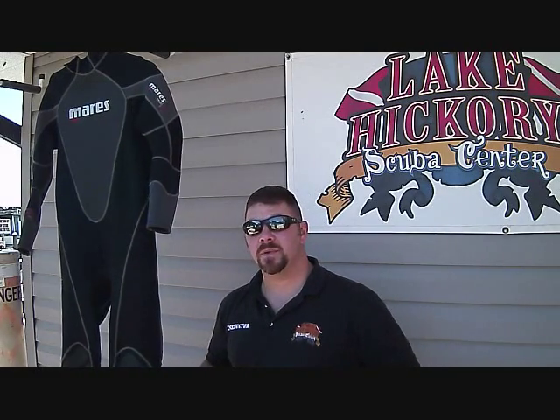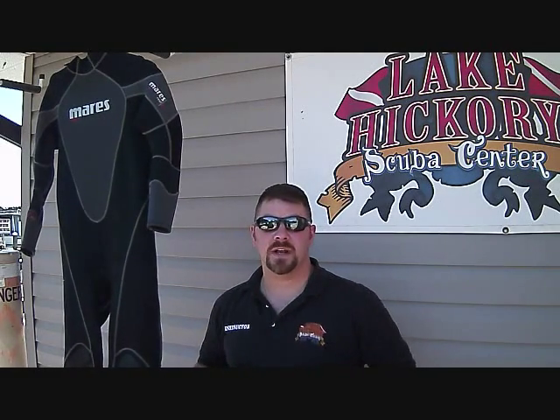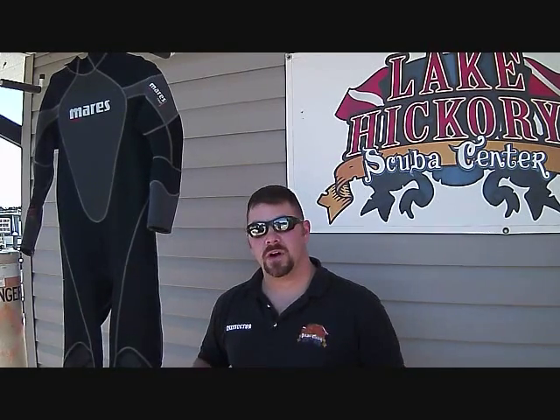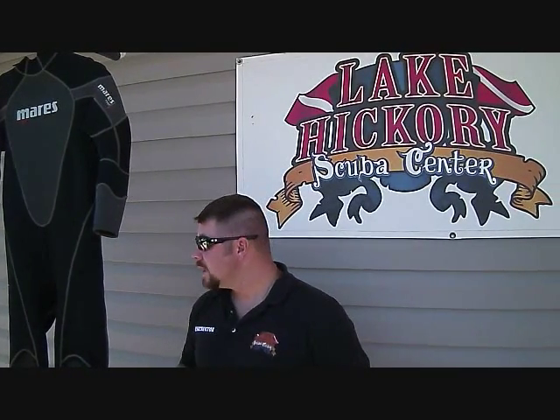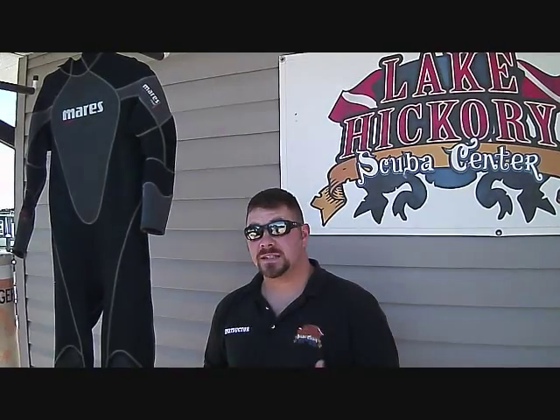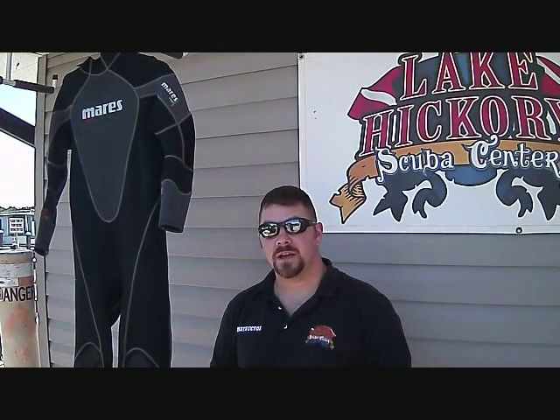So guys, that's this scuba tip of the week. Always make sure you clean the wetsuit every fifth to sixth dive that you do. Use the stuff that you've already got — I use my Pelican box as a good water container for it. All it takes is fresh, clean water, and if you like a good little fresh scent, add some Listerine mouthwash. Check back next week for a new video, check us out on Facebook, leave us comments or concerns, and as always guys, we appreciate your business.